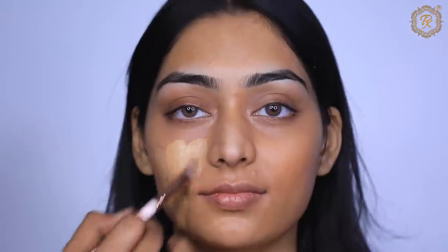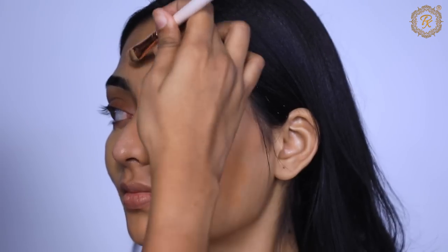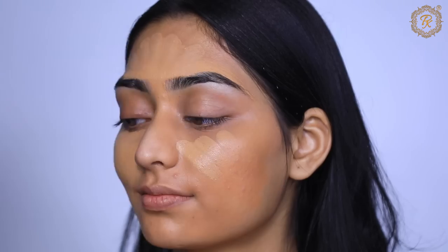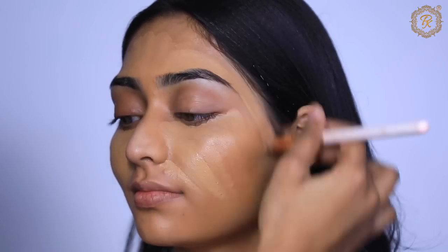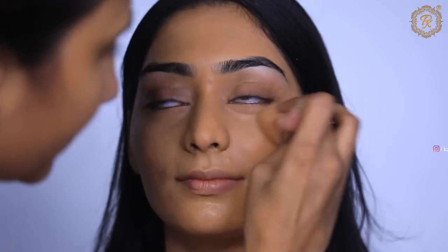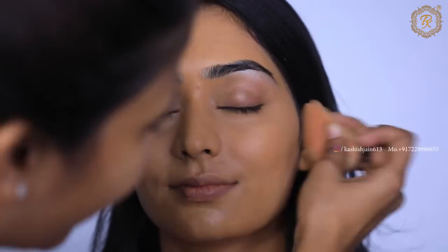After primer, we are using concealer and foundation. Since I am doing natural makeup here, I've taken a natural shade — not going fairer. Concealer and foundation will perform their best when your skin prep — cleansing, toning, moisturizer, and primer — is done properly. The most important step is primer, which you cannot skip.